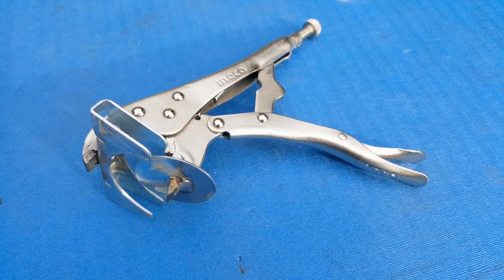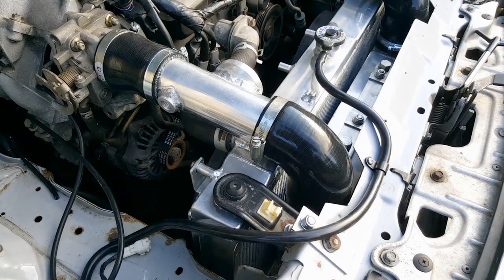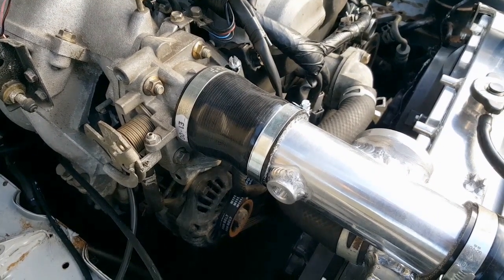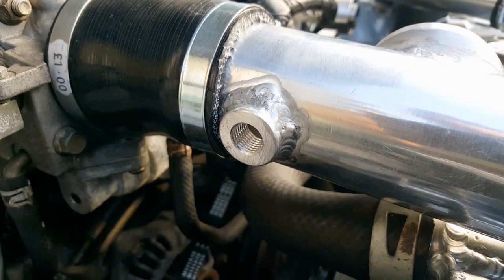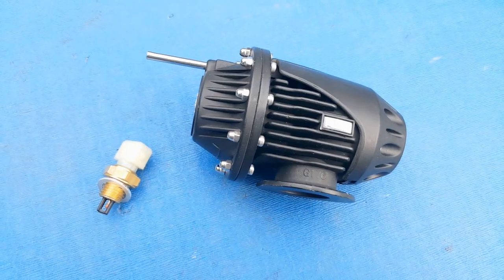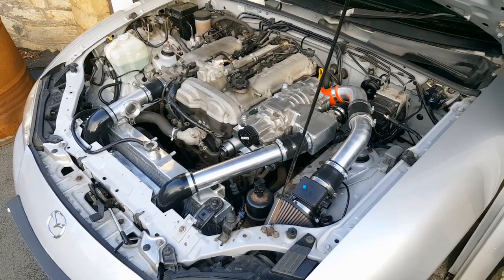Now we've just got to get from the intercooler to the throttle body, which consists of a silicone elbow on the outlet of the intercooler, leading into another straight section of 2¼-inch aluminium pipe, then a silicone reducer to the 2½-inch throttle body. The complication here was I needed to install a bung for the inlet air temperature sensor — an M14 bung welded onto the side of the pipe — and also a flange for the blow-off valve welded on as well. I'll show those in more detail in the next episode. The intake pipework is now completed and secured in place with quality Jubilee clips.